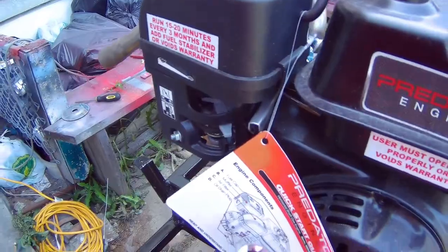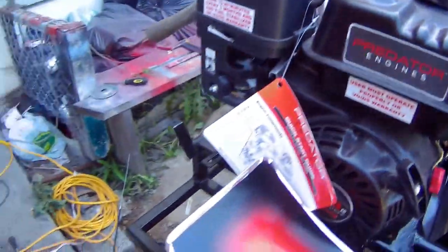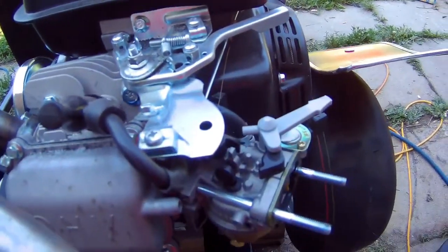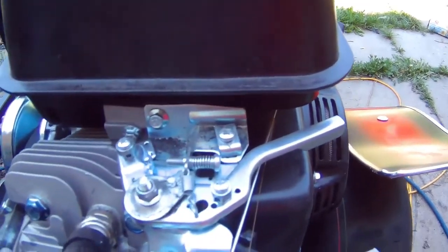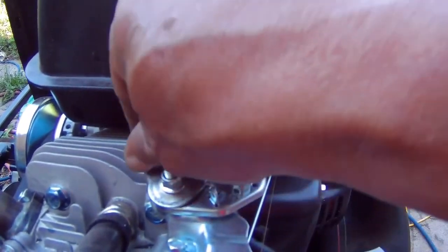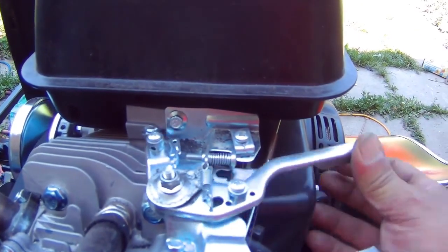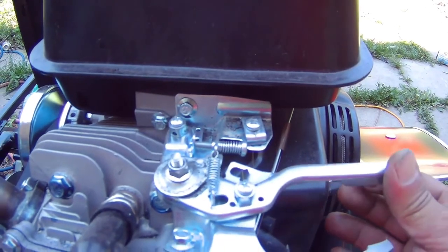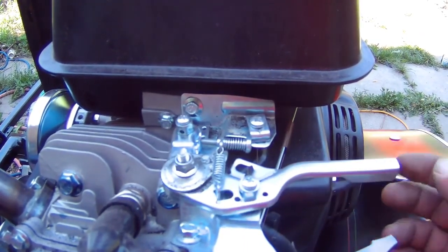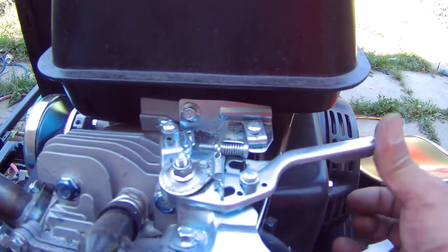Let me remove the air filter and see what's going on. I went ahead and removed the air filter. I know the cable is going to come in through here and hook up here, but this thing is just so stiff — there's no way it's supposed to be like this. It has a little spring supposed to return it back, but it's stiff.